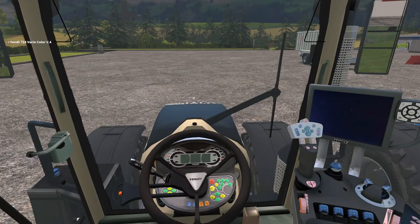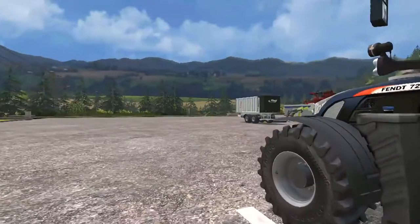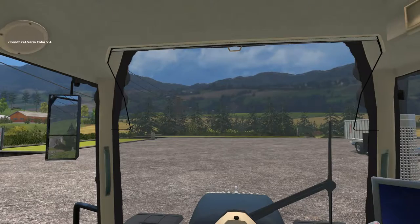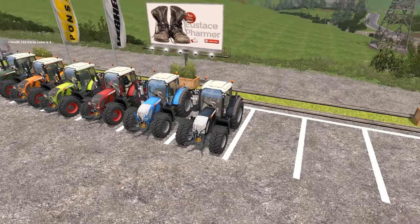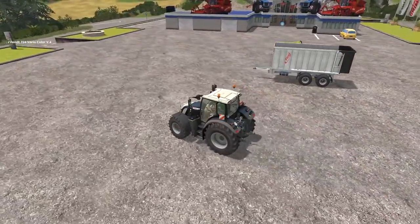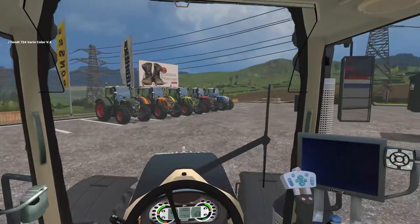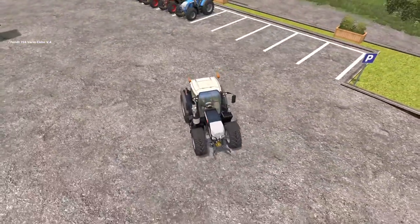It shows you stepping up and getting into the tractor, and that really gives it a nice touch of realism. I have the Drive Control mod, so when I get in the cab it's a bit more quiet. But as you hear, it's got a really nice, beefy sound to it.